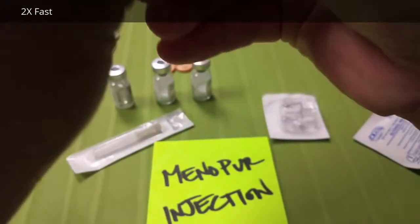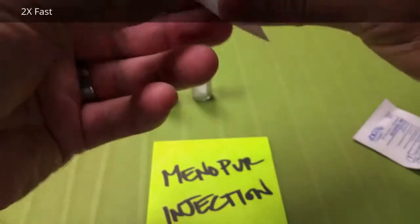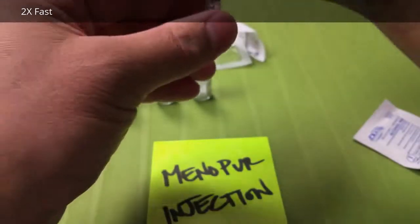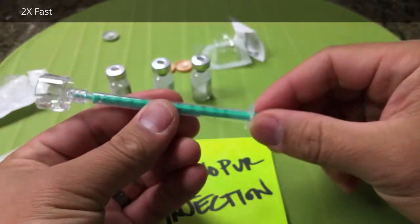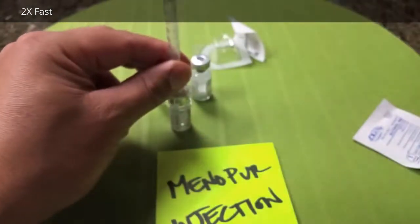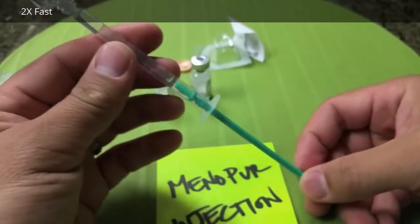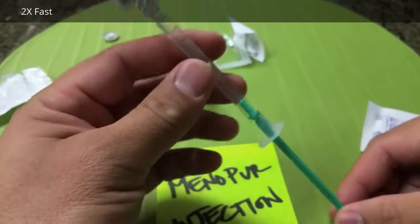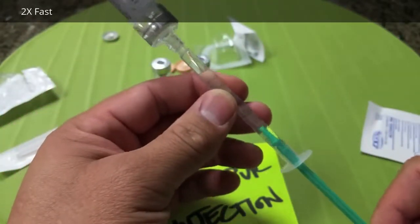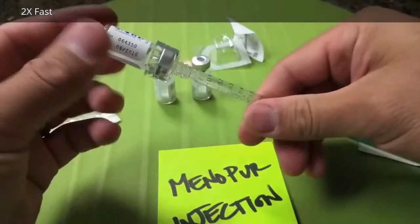Undo my syringe. Very well packaged. Undo my mixing cap. Insert onto the syringe. Give it one little bit more and pump that into the vacuum sealed saline bottle. And then I'm going to take up one mil saline.